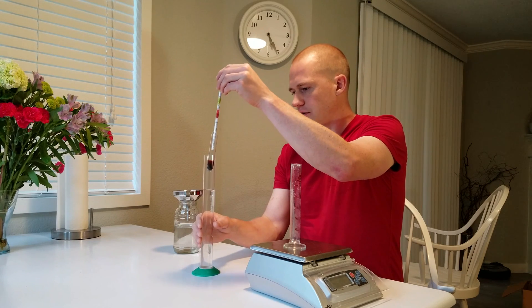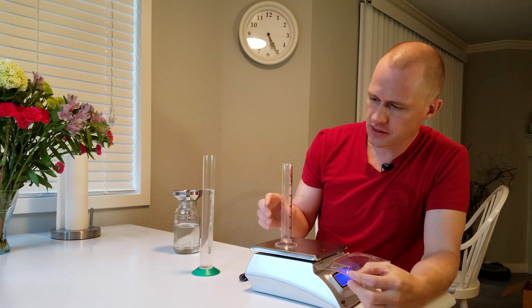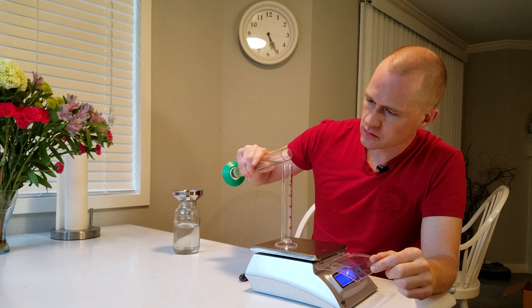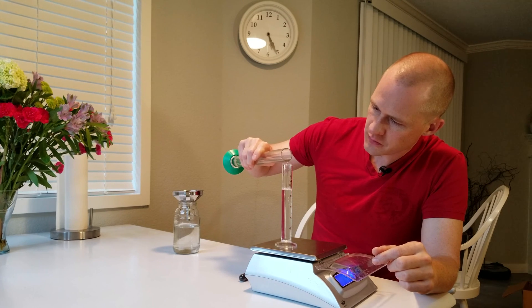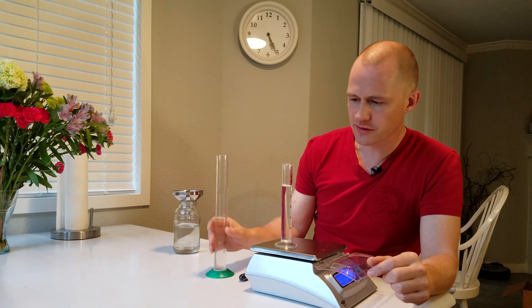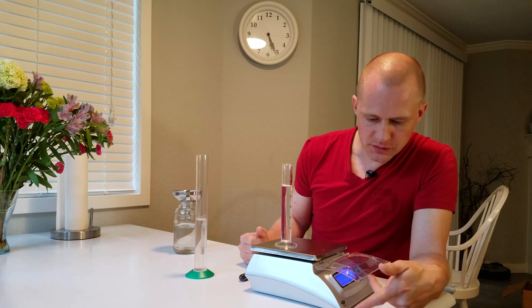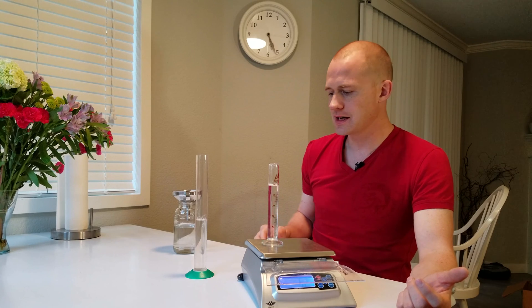The other way is using a scale. I'm going to fill this up to 50 milliliters with the solution once it's been tared out. 50 milliliters of water weighs exactly 50 grams. So all we have to do is take the weight of what this weighs, divide it by the weight of what it would be in water, and that gives the specific gravity. In this case it weighs 52 grams and it is 50 milliliters, so 52 divided by 50 is the specific gravity.